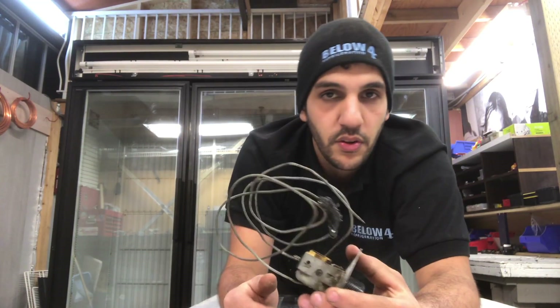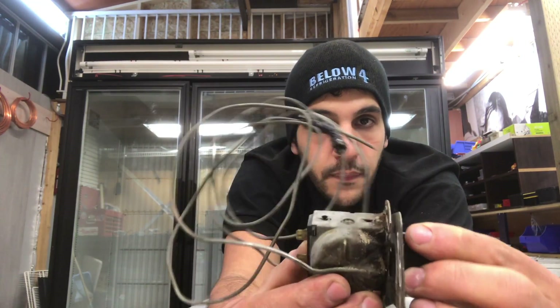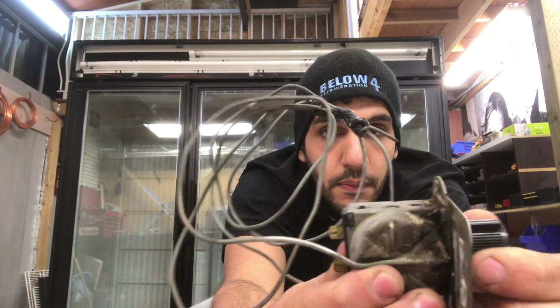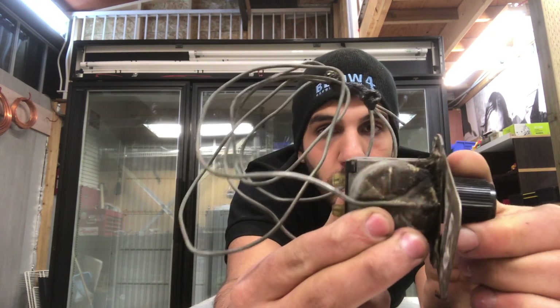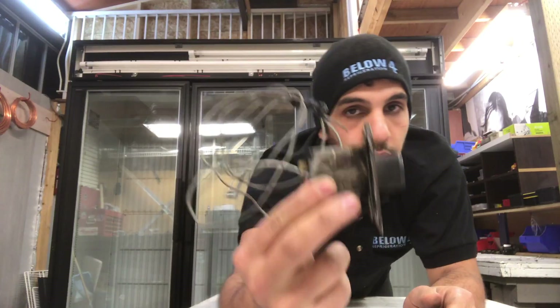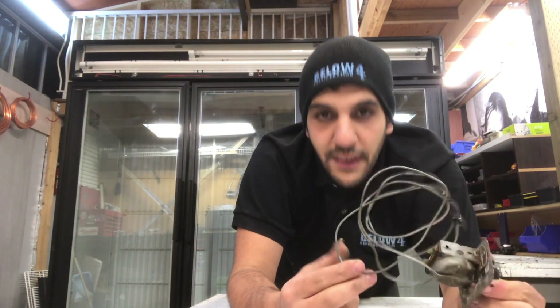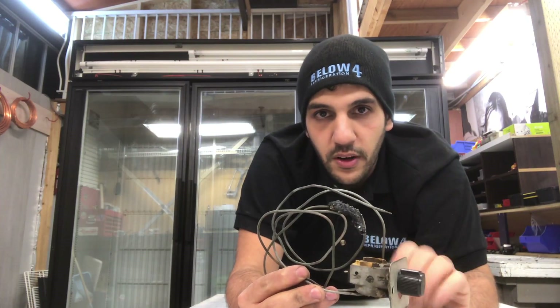Now let's move on to this thermostat. I don't know if you got it, but it's actually clicking. So therefore, this thermostat is still most likely working.